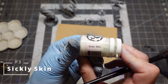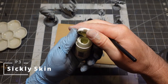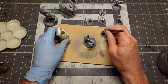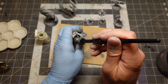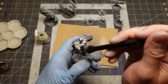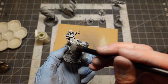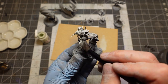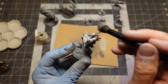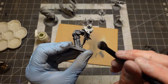When I do that last dry brush, I'm mostly focusing top-down, and then maybe picking up a little bit of details like ridges and fabric or muscles or whatever, but mostly just going top-down and working my way down the model.